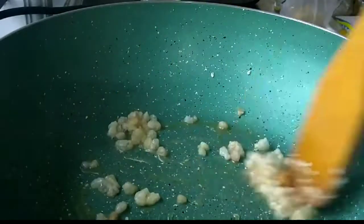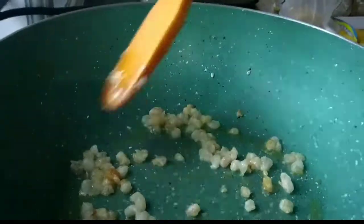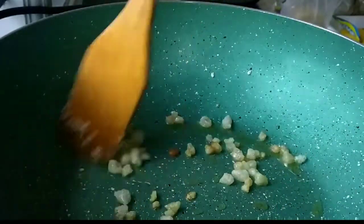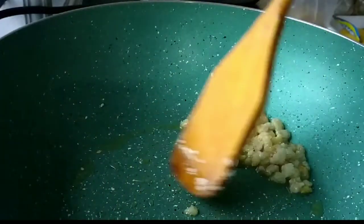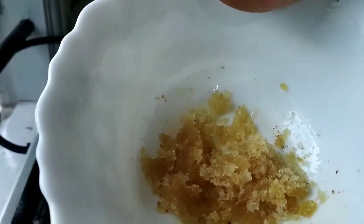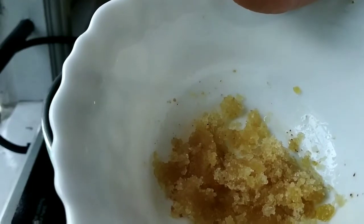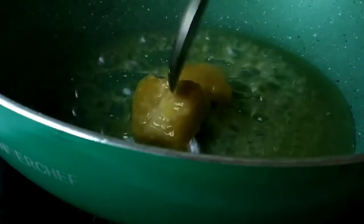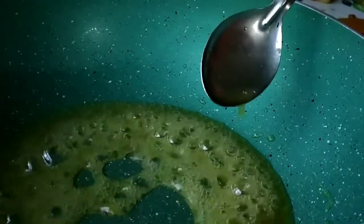Once the gond changes its color, I am going to remove it and keep it aside, then make a nice powder out of it. Now I am going to add one fourth cup of water, add the jaggery, and let it melt so it forms a sugar syrup consistency — maybe like a caramel.